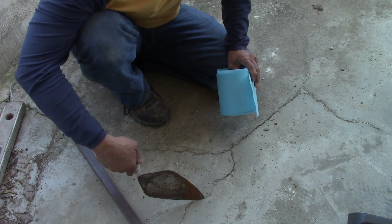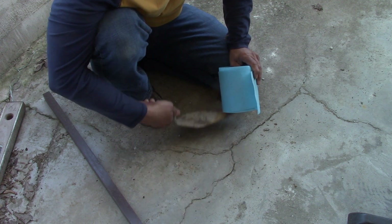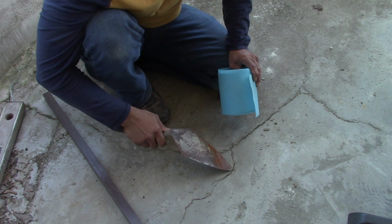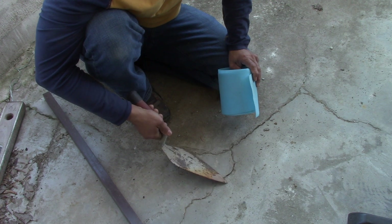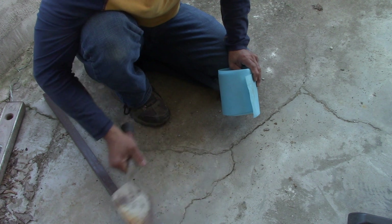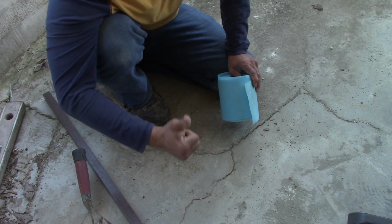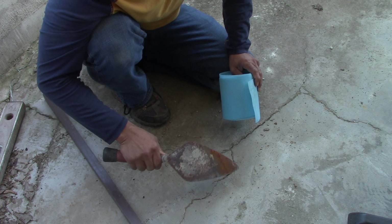A lot of people use epoxies, but that stuff sets up at 60,000 PSI - it's too strong. You don't need to go that far. Simply use a caulk, because it's going to expand and contract between the two sections - it's your bond breaker. The caulk is flexible, so when you put down your mortar, any issue going on will have some give in the downward position, not upward where it would mirror through.